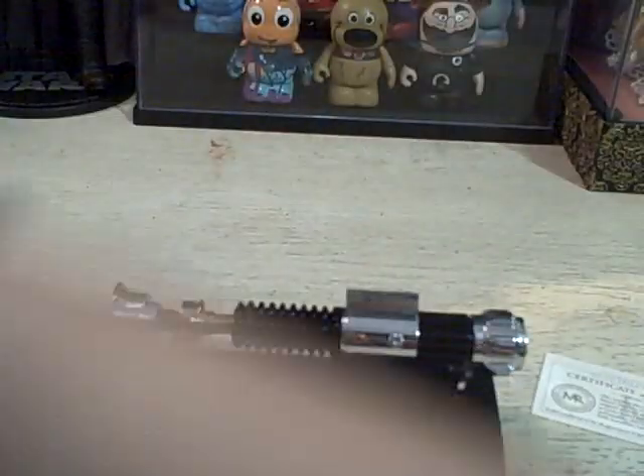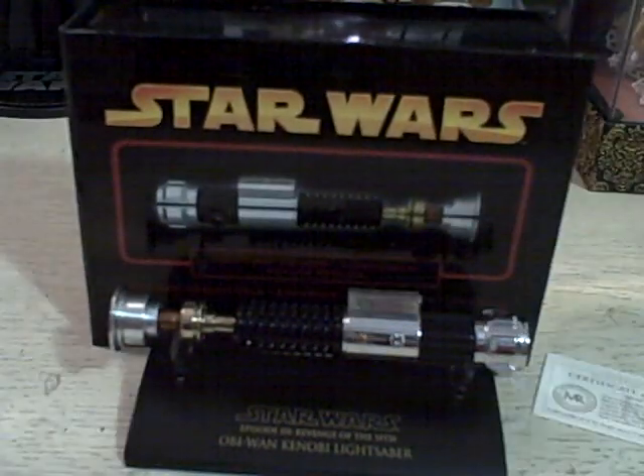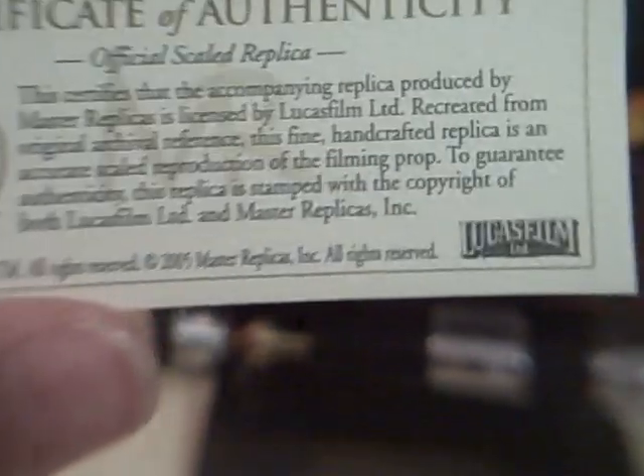On the inside, you have a biography of Obi-Wan. On this side, which is just a black void, that's where it's all displayed — you have the little cutouts and then this thing goes on top. But since I have it out, clearly I'm showing you it today. The box is really nice — it's this nice polished cardboard. I also get my Certificate of Authenticity, and I really like it because it's small. It just says Star Wars Certificate of Authenticity by Master Replicas, basically saying that this is a certified item from them.